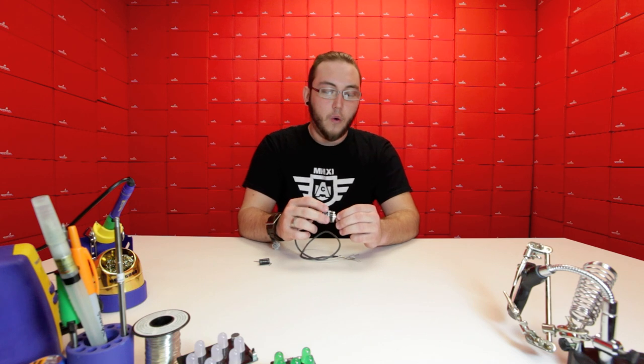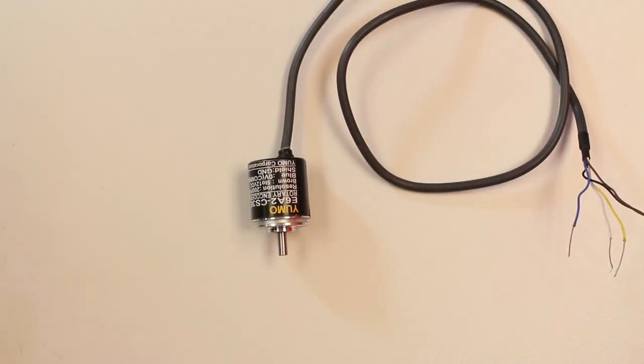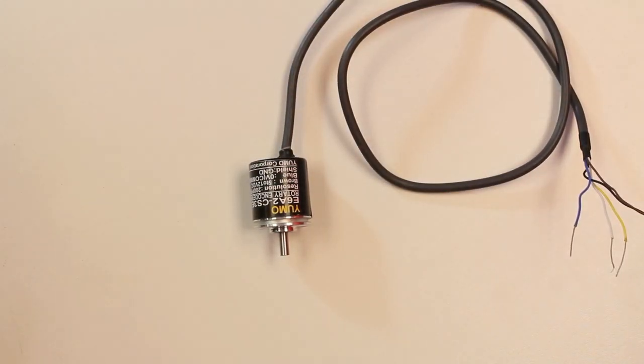What this allows you to do is things like dead reckoning navigation for robotics, balancing systems, or it could even be used as a very precise input knob for some device. You'll notice that this encoder has a 4 millimeter output shaft which is fairly standard for small motors, so you can couple it directly to most small robotic systems.